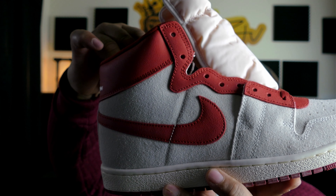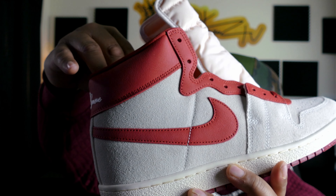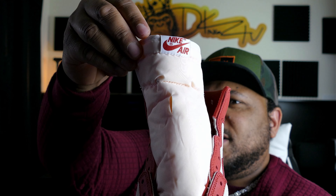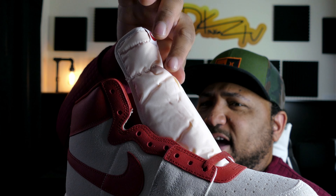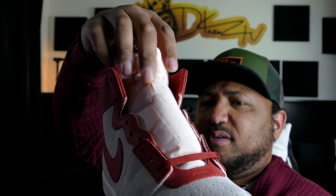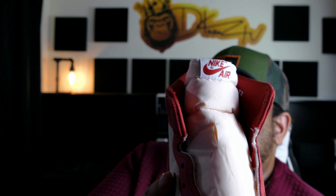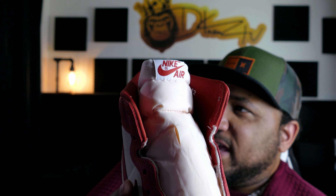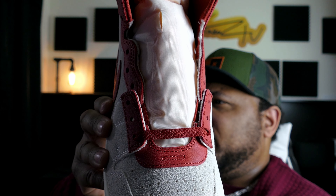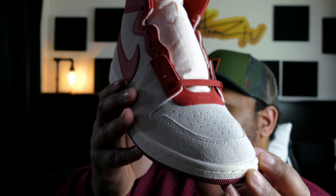Getting into this shoe, starting from top to bottom: you have your standard neoprene sockliner in that Doom Red — it's decently padded with a nice bounce-back to the cushion. Taking a look at the tongue, you have that vintage tone where the foam underneath is pushing through the nylon tongue, giving it that vintage off-white look. At the top of the tongue you have that Nike Air tab in Doom Red. The shoe comes pre-laced with Doom Red laces.